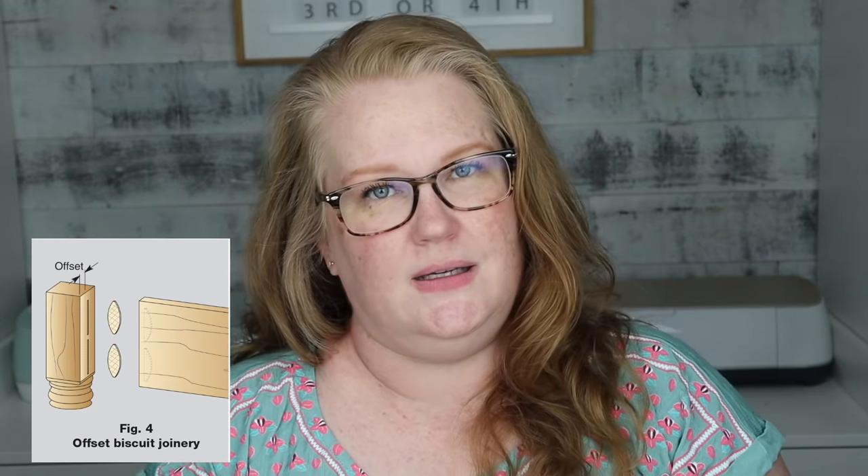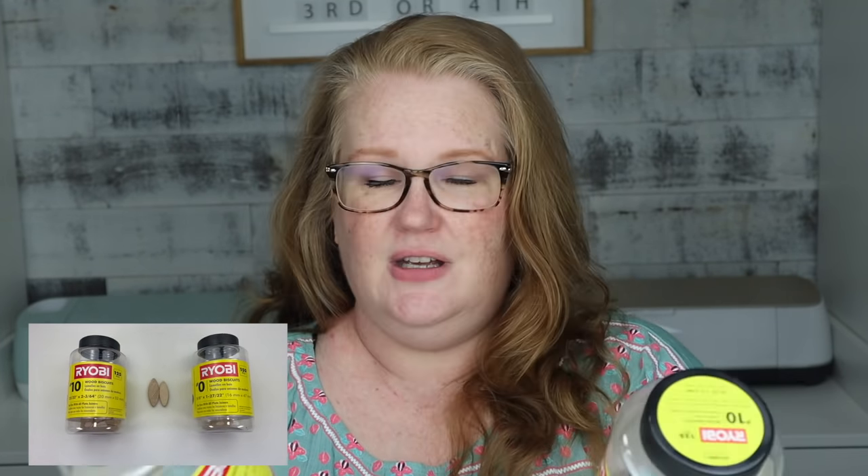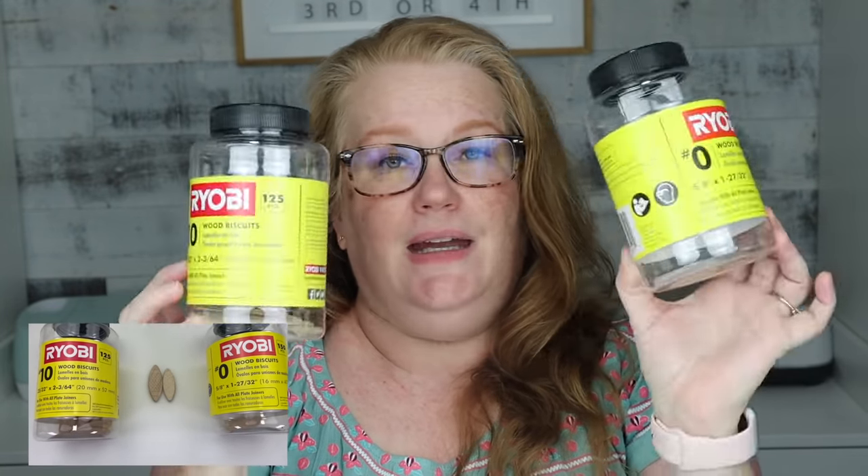So what is a wood biscuit? It is used to join pieces of wood together. You can find them in multiple sizes. Some of them have texture, some of them are nice and smooth, but your hardware store should carry these. I was able to find just the Ryobi brand at Home Depot in two different sizes, so that's what I'll be using today.